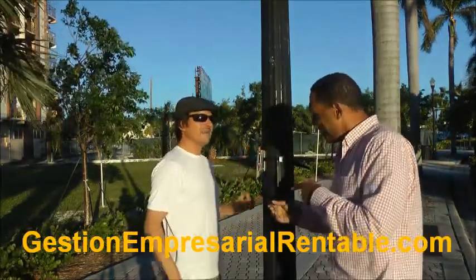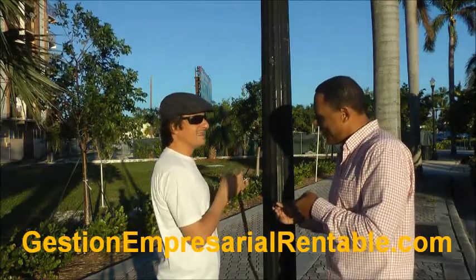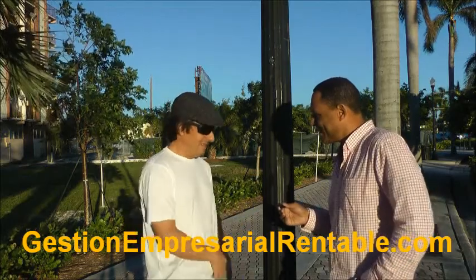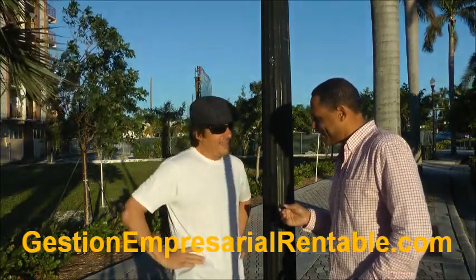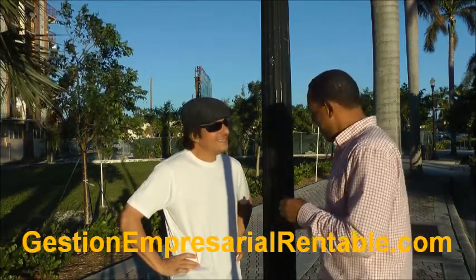It took Santiago literally half the amount of time to set that up, do the demonstration, and put the camera back in his pocket than it took me just to set up my tripod. And you can put the Urban Camera Mount in your pocket too — it's that simple.